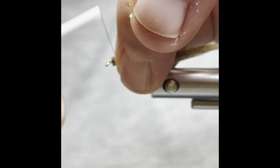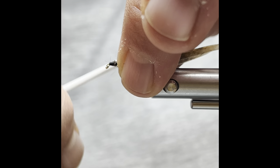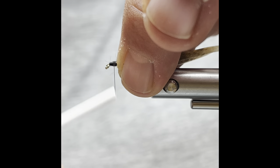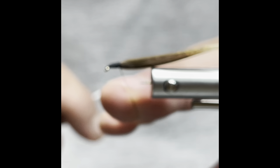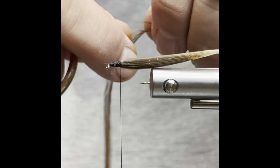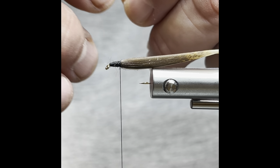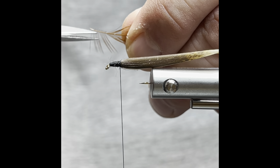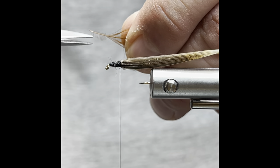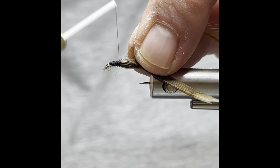Then we'll go ahead and wrap that down. Nice little base here. Throw in a half hitch. We're using a Whiting rooster — pull that down a little bit, then we'll just cut that off. So it gives it something to grab onto.